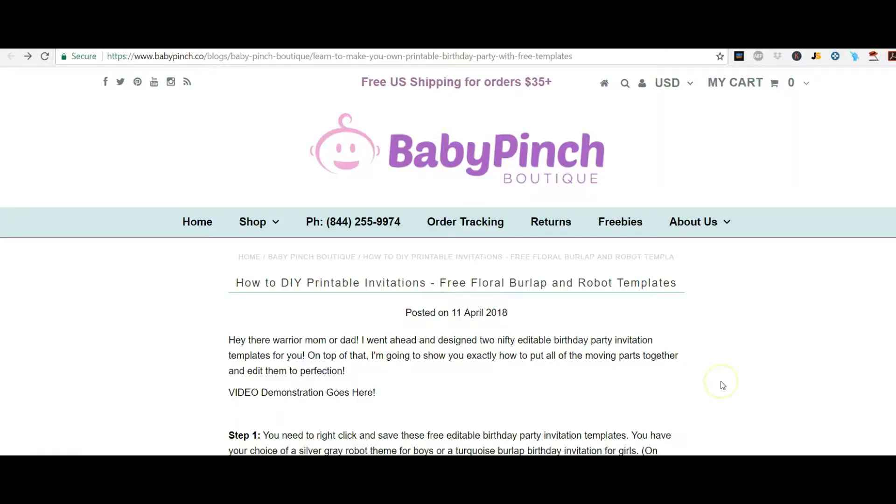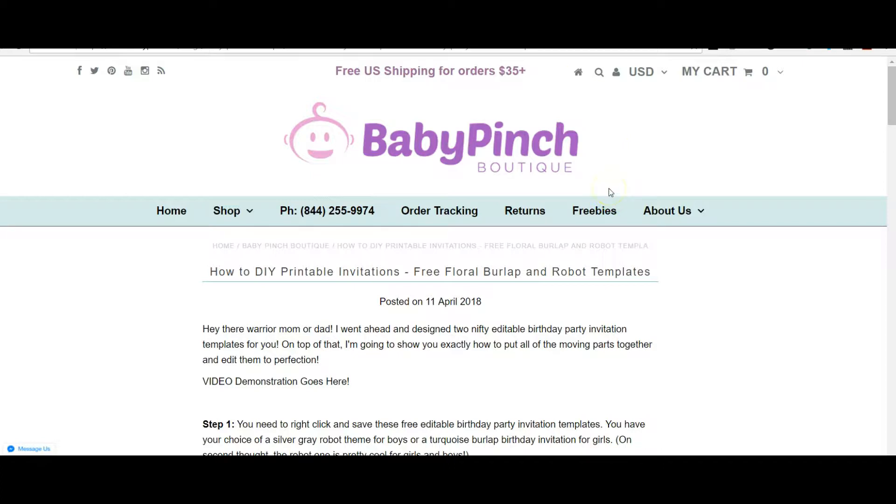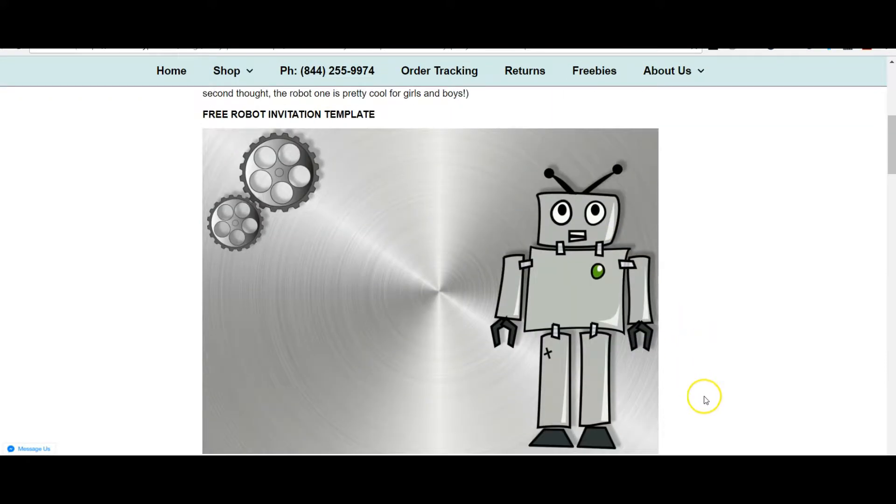I just want to take a minute to go over my blog so you know how to get started. If you click the link from Pinterest or from my email that I sent you recently, this is what you're going to see — except the video that I'm making right now is going to go right there.